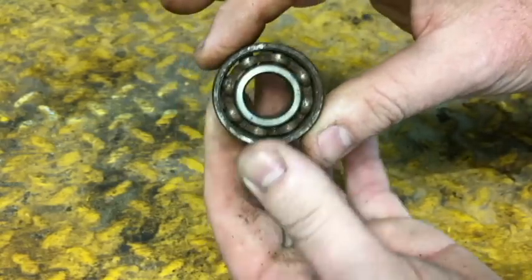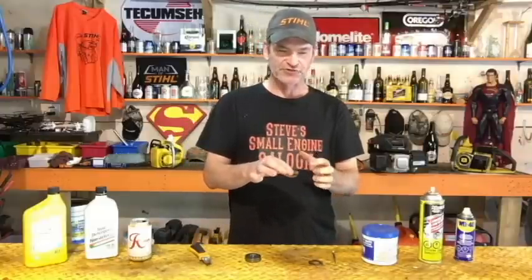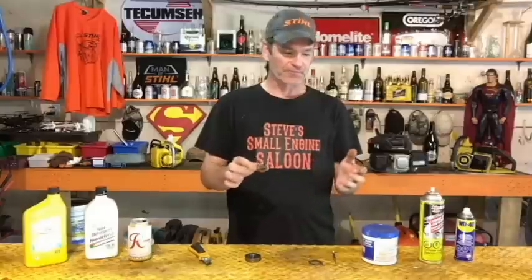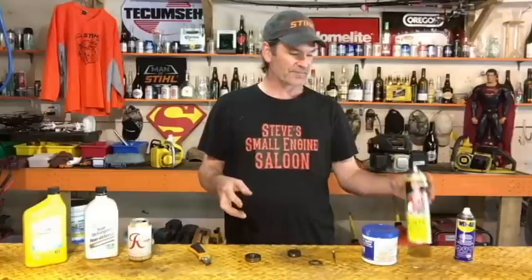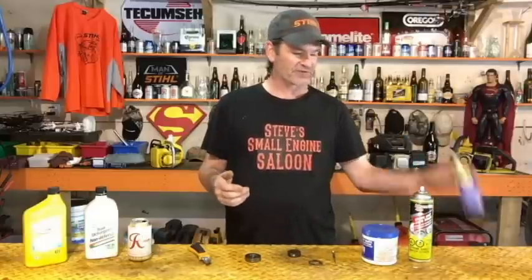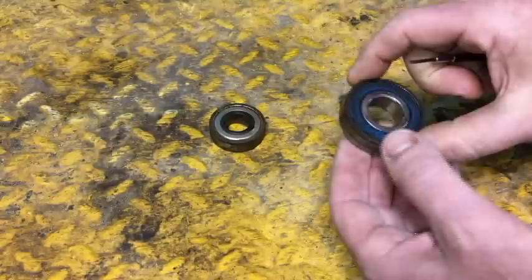How do we unseize one of these things? It's actually kind of simple. What you want to do is put something in that bearing to displace and soften up the rust. My favorite thing to use is carburetor spray or brake cleaner. WD-40 also works. If you don't have any of that spray stuff, motor oil or ATF — automatic transmission fluid — anything you can put in there to lube it up a little bit.